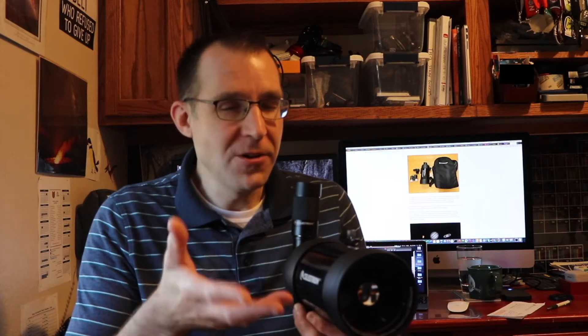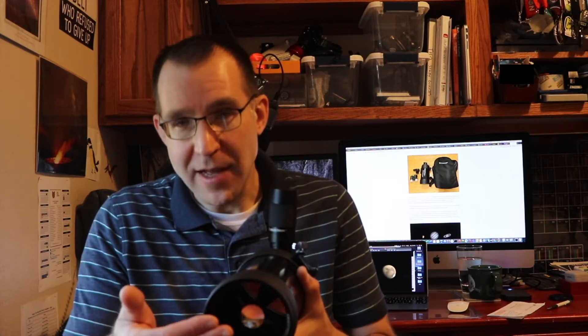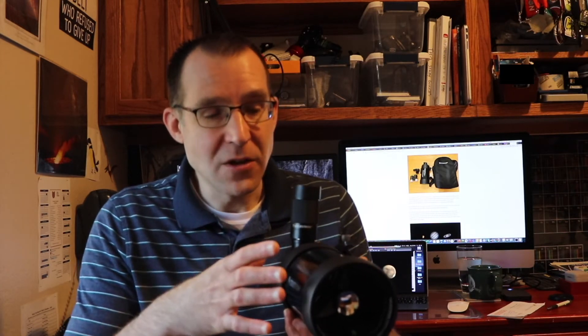Really, you're looking at the light transmission of something probably closer to an 80 millimeter refractor. You have a center spot which blocks some light. You have the meniscus lens in the front. You have two sets of mirrors plus your diagonal and everything. So you are losing some amount of light because of that.